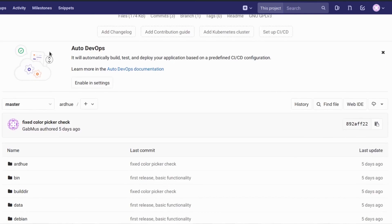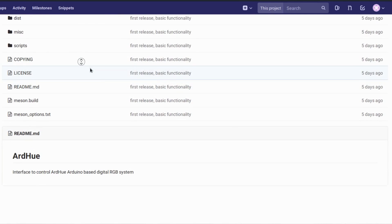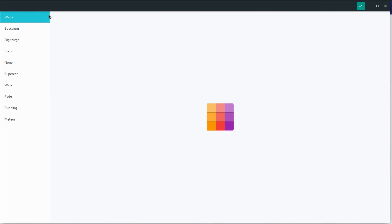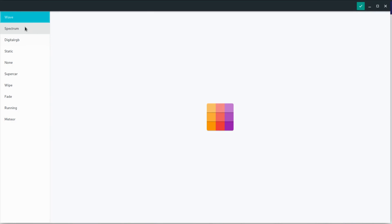So I created a companion app called ArtHue — a GTK3 GUI for sending serial commands to the Arduino, setting color and effect to whatever you want. The application itself is a very simple window, version 0.1, just the first version without too many fancy features, but it has the basics working. On the left you have all your effects: wave, spectrum, digital RGB, static, none, supercar, wipe, fade, running, and meteor — quite a variety. To apply them you just select one and press the Apply button on the top right.